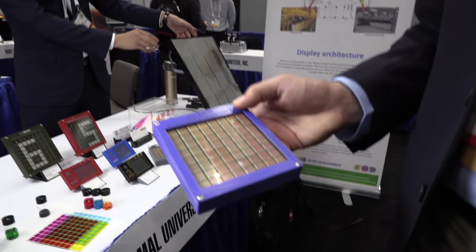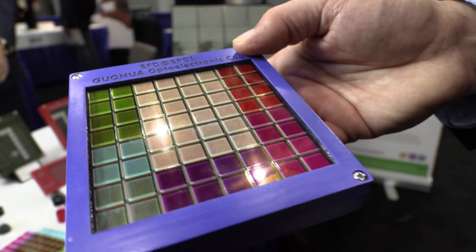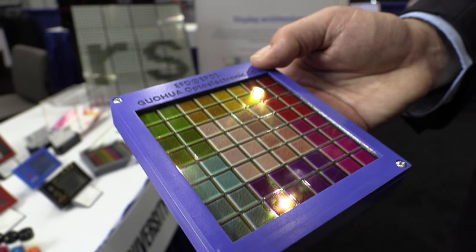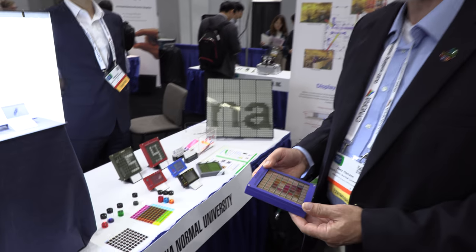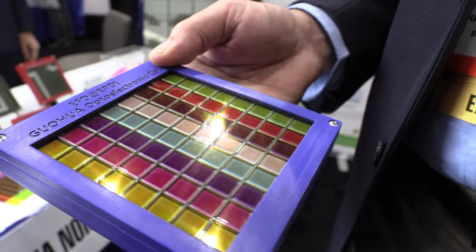Compared to e-ink, their system uses a totally different approach based on electrowetting. A very thin film of ink covers the pixel. When electric power is switched on, the film of ink withdraws into the corner, leaving 90% of the pixel open and transparent — enabling a cyan, magenta, yellow color system with the same colorfulness and reflectance as a real printed piece of paper.